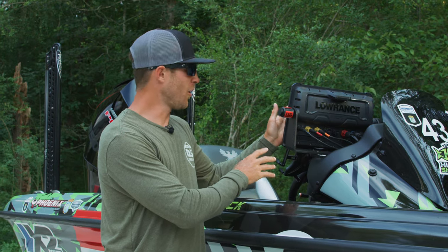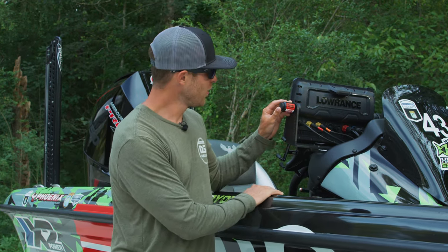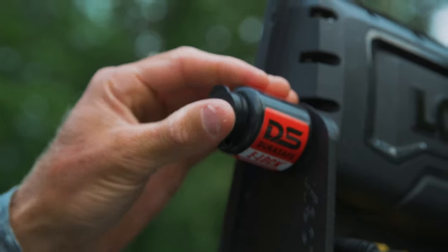I don't want somebody to be able to grab these things super easily, so I'm going to make it difficult for them — and so should you. Go grab yourself a set of DuraSafe E-Locks, throw them on your graphs, and keep them protected.